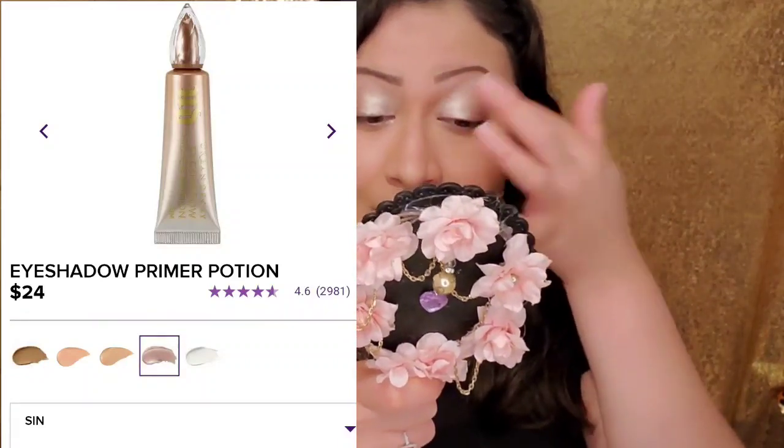You can tell this on its own looks very cool — it's actually a primer for eyeshadow. It's in the color Sin, champagne shimmer, Urban Decay. The first color that I'm gonna go in with is Foxy.